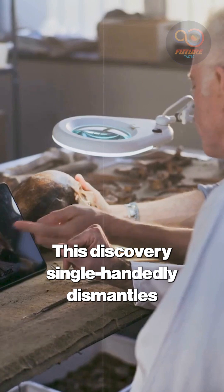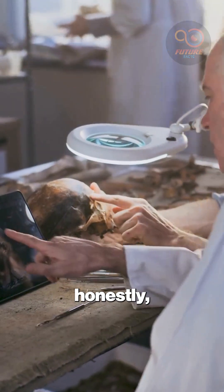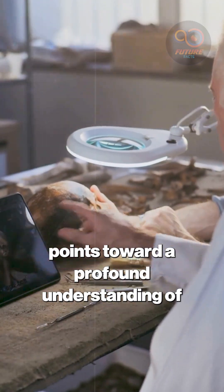This discovery single-handedly dismantles any theory of primitive origins and, honestly, points toward a profound understanding of material science.